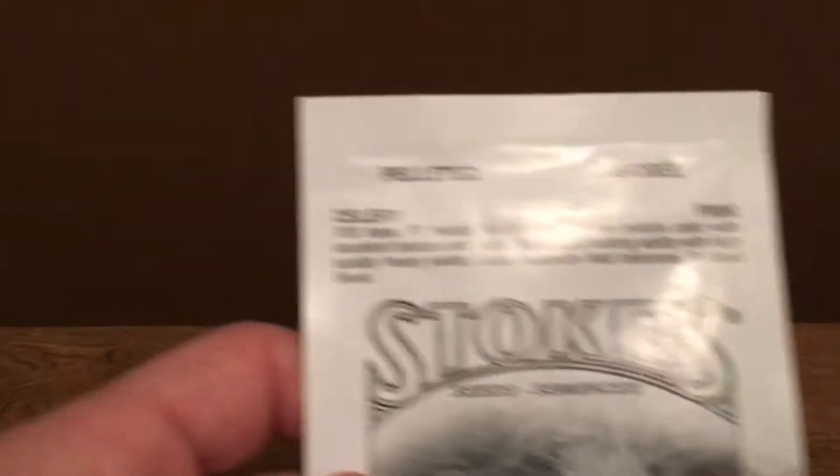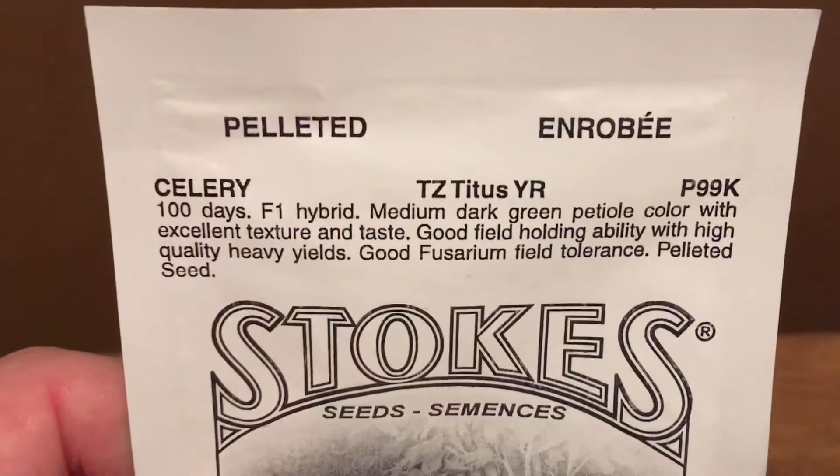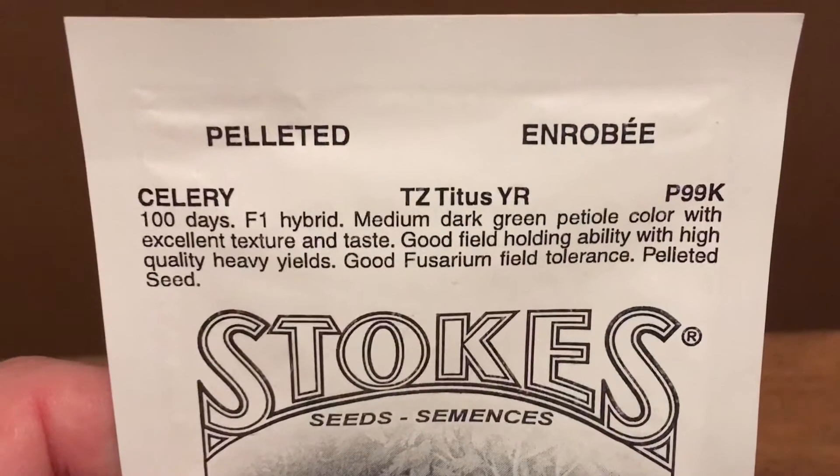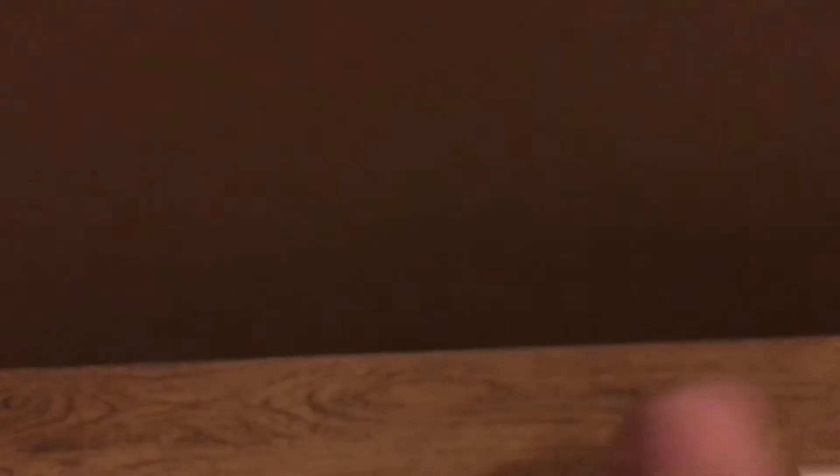The next thing we got was celery. It's a hundred days — Titus — so it should be a good celery for eating and snacking on.